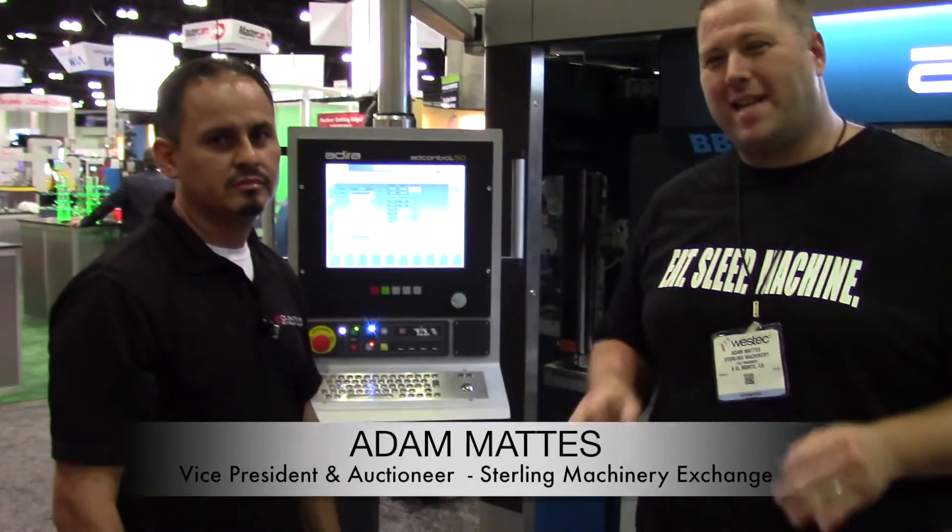Hi, I'm Adam Mattis. I'm here with Albert from Quantum Machinery. We're actually here at WestTech 2015 at their booth, showing off one of the latest things on the market.